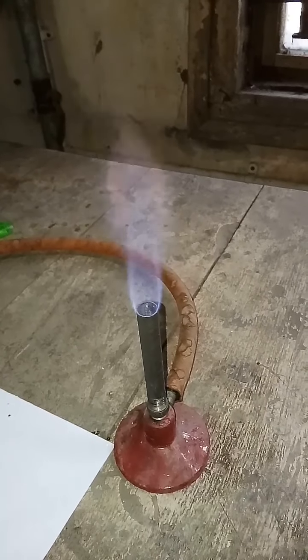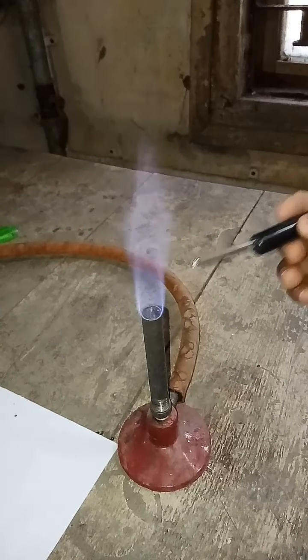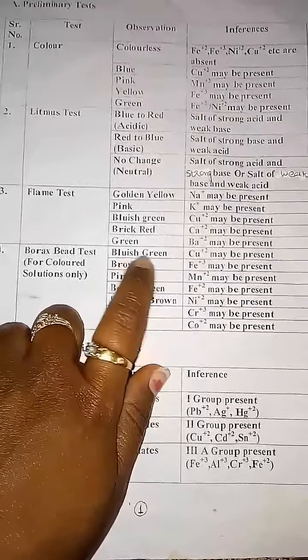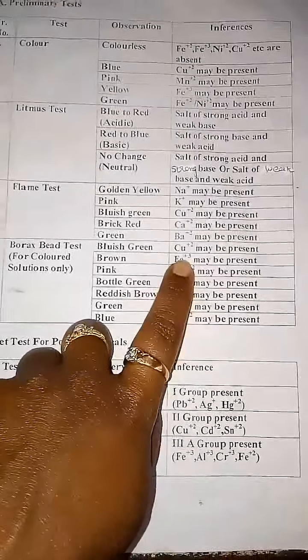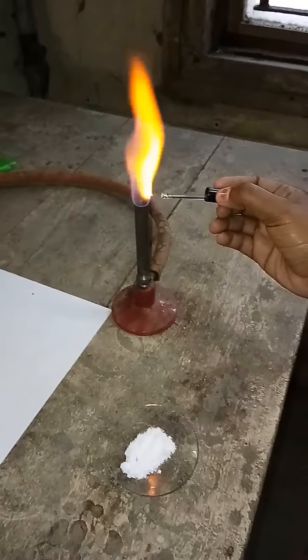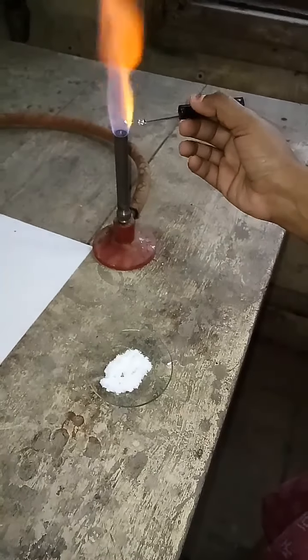For the flame test, first you have to clean your platinum wire with concentrated HCl solution. Dip your platinum wire into HCl solution and heat it. Do this process 2 to 3 times. After cleaning the platinum wire, you have to take a mixture of OS plus HCl — you can use concentrated HCl. Add a small amount of acid, then add OS, and heat this mixture in the flame and observe the color of the flame.